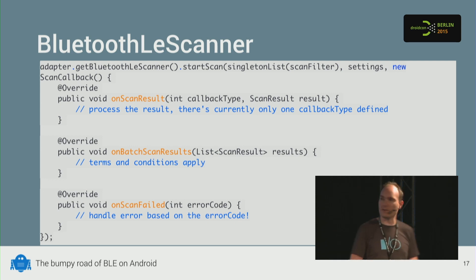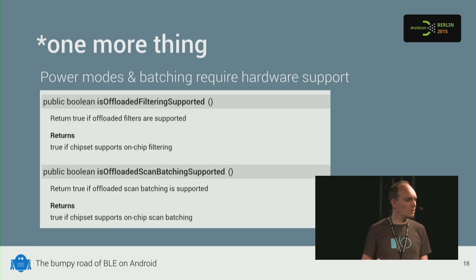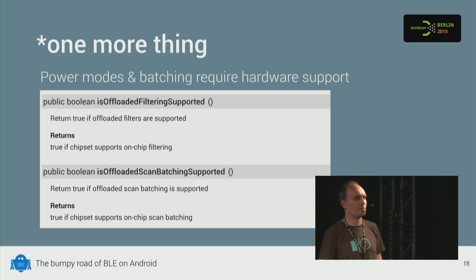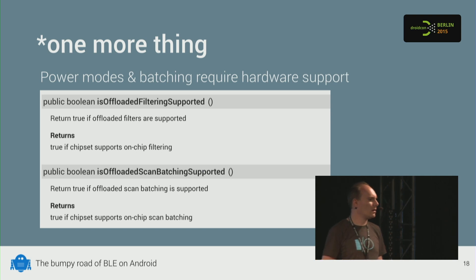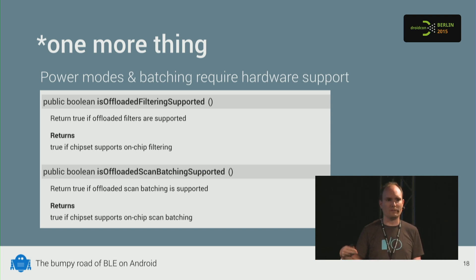What's also nice is that you no longer have to parse byte arrays yourself — you get a properly parsed ScanResult object. However, not all features are supported on every device. Filtering and low power modes require hardware support, and there are two boolean methods to tell you if it's supported. For example, the Nexus 5 does not support low power modes. If you try to use them on a device that doesn't support it, you'll immediately get an error callback.